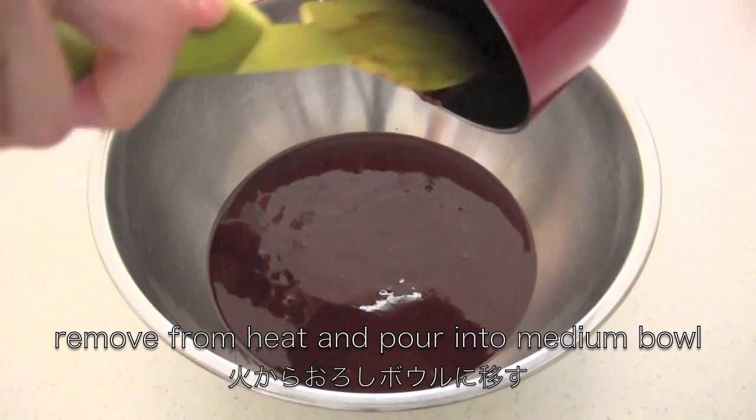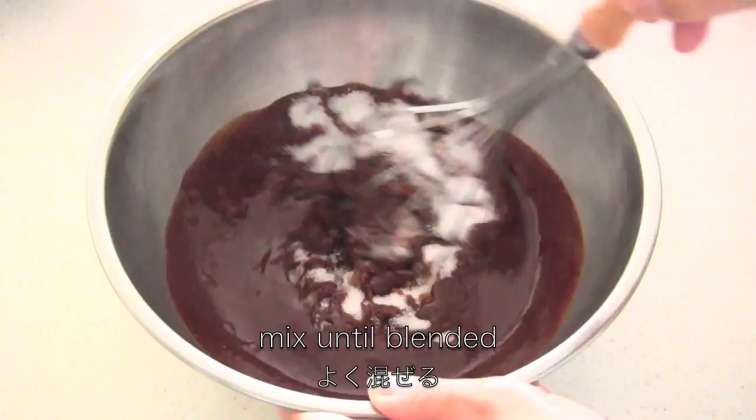Then remove from the heat and pour into a bowl. Then add half cup of sugar and mix well.